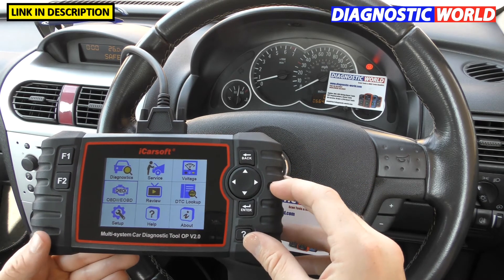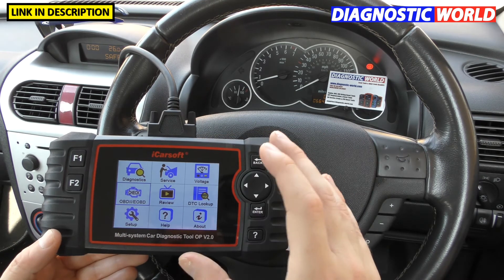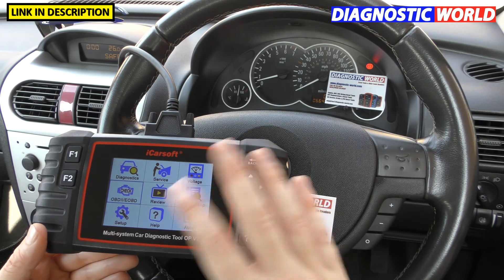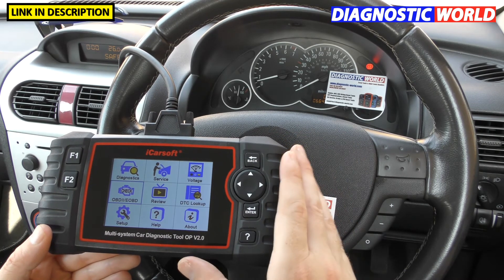Does the tool double up as a tablet? Unfortunately, the answer is no — you can't use it as a tablet device. You can't download any apps on it or anything like that. It's purely a diagnostic tool, that's all it will do.